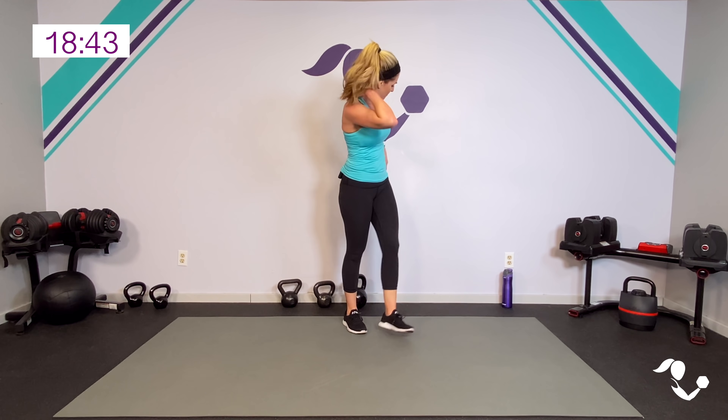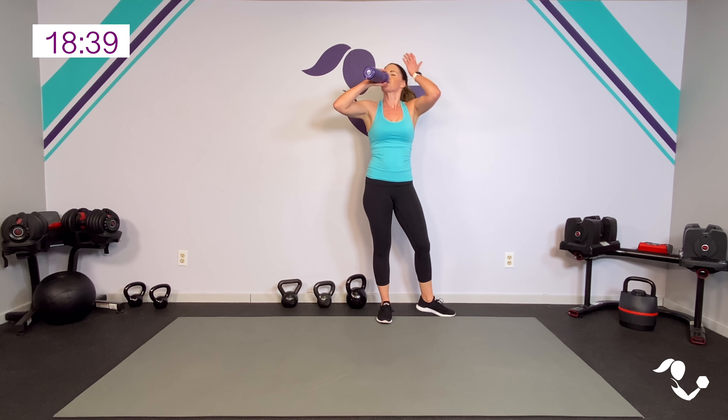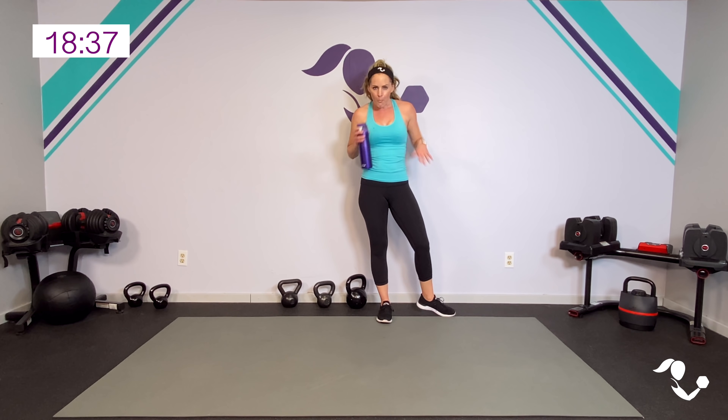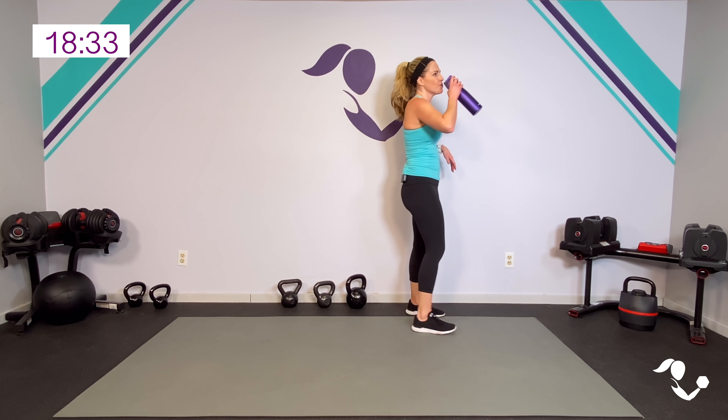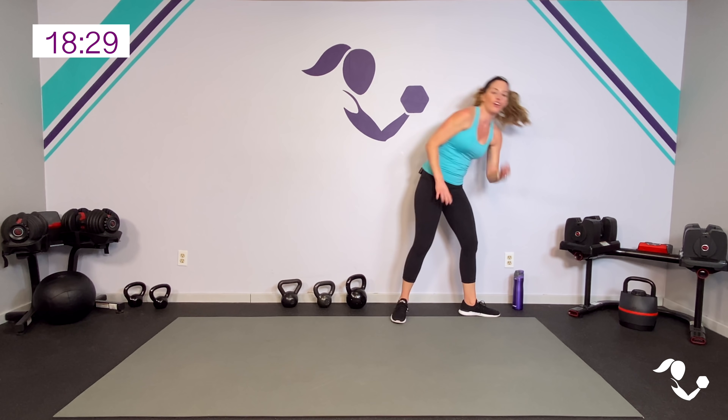Breathe — you guys breathe, take a full minute, stretch out those arms. We're gonna do all of that again — we'll have a few little variations if you want them, or you can keep it exactly the same. Grab a sip, you're doing great. Everybody breathe for 30 seconds. All right, four circuits — they're gonna go fast, you got this, let's finish it out strong with the knees!